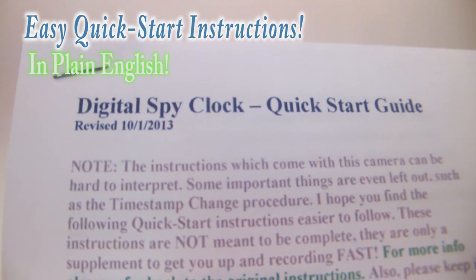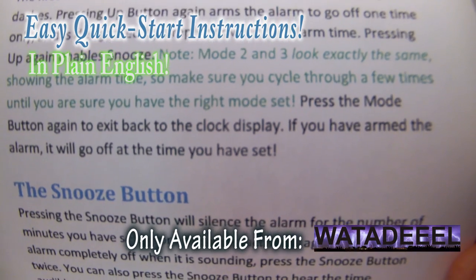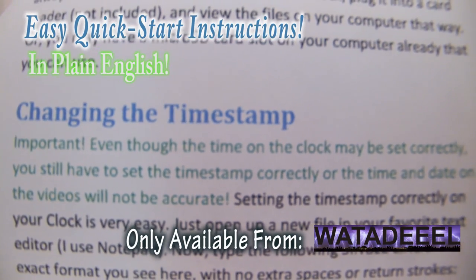If you order one of these from me, I will include this set of easy quick start instructions I've developed in plain English to get you up and running in no time, including how to change the timestamp.